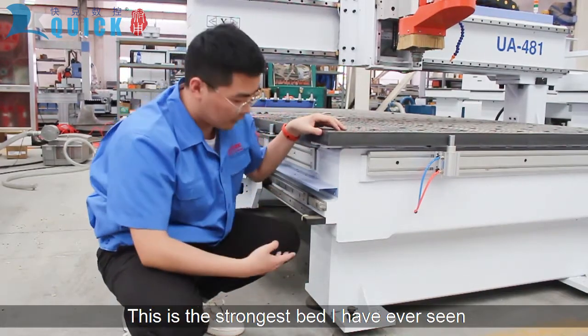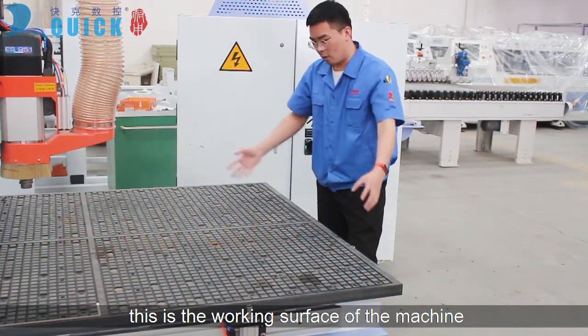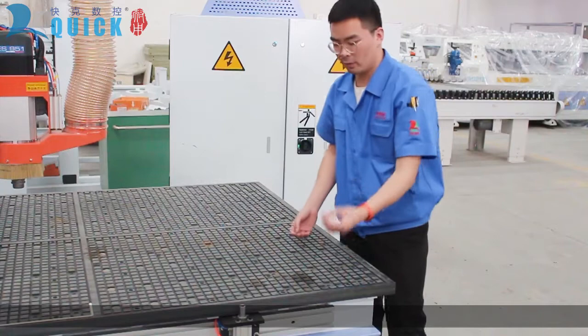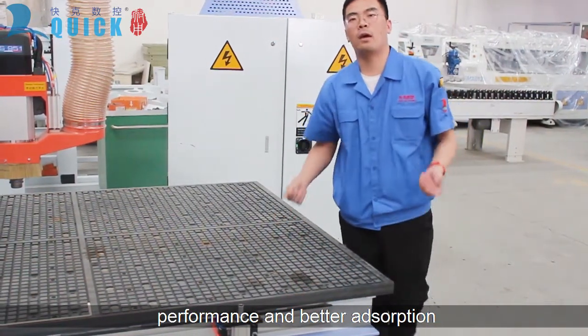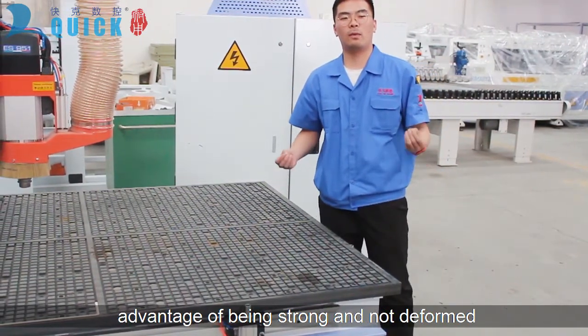This is the strongest bed I've ever seen. The next part is the vacuum table, and this is the working surface of the machine. This is a specially designed table — this design has better sealing performance and better absorption. The double-layer design also has the advantage of being strong and not prone to deformation.